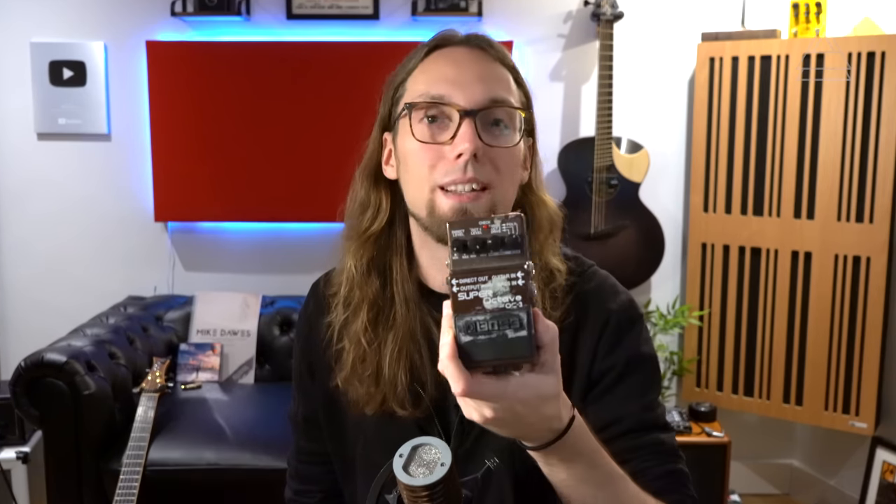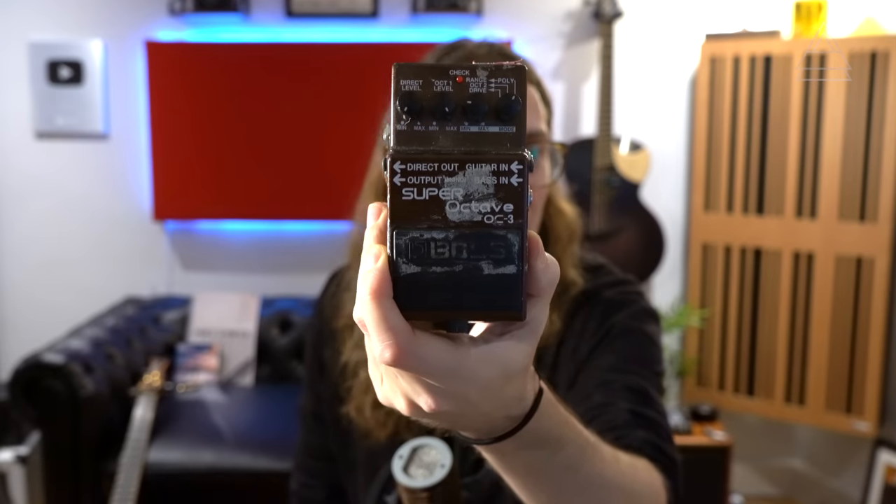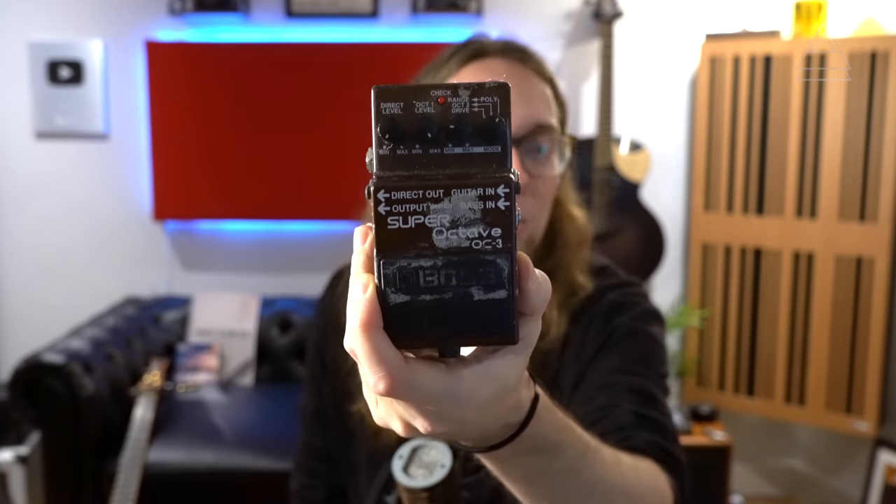A lot of you guys have been emailing me asking about guitar pedals and gear and how to improve your tone with fingerstyle acoustic guitar. Thinking about all the gear I've had over the years — and I have had a lot — there's been one pedal on my board the whole time: the OC3 by BOSS, the Super Octave. Look how beaten up this is; it's been on my board for about 10 years — pretty much 2,000 gigs worth of grime and muck — and it's still going strong.